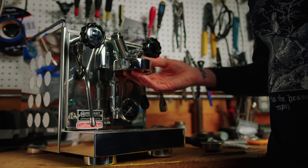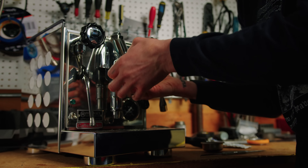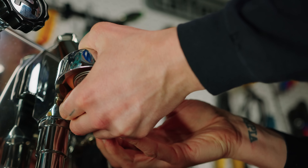Then you just take and press the gasket up in place with your hand to start. The screen will also start to situate itself.